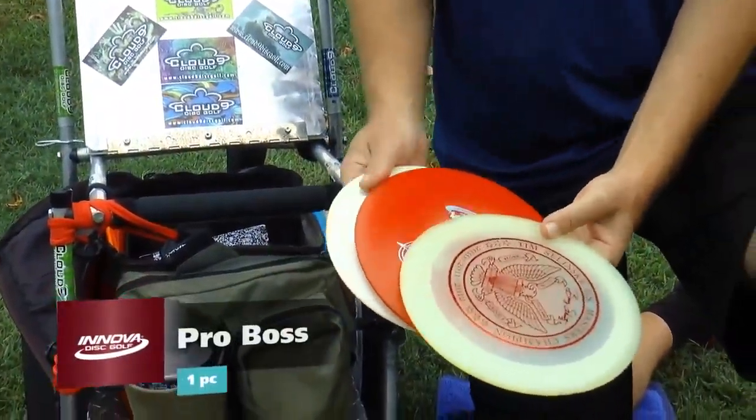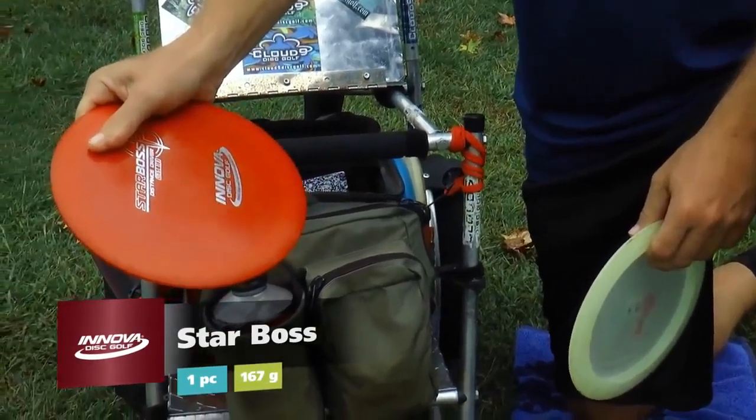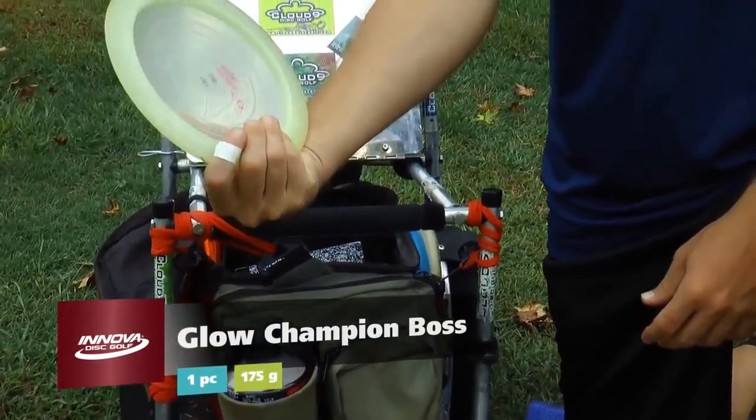Then we got my three Bosses. I got a really fast, stiff Pro Line from back in 2009. I've got the lightweight Star and Champion blend, 167. And then I got the Champion with my personal stamp on there for the more stable shots, 175.